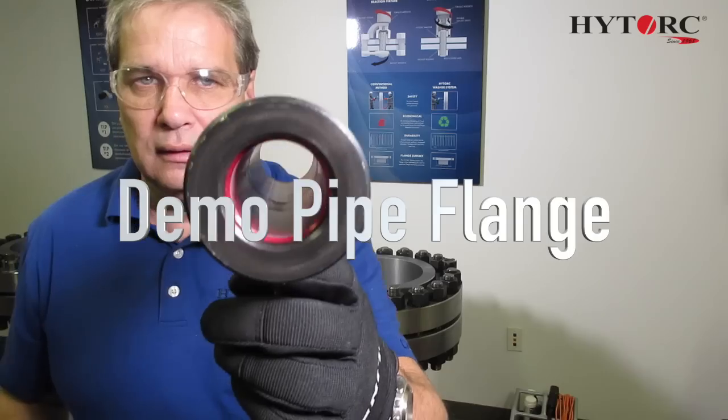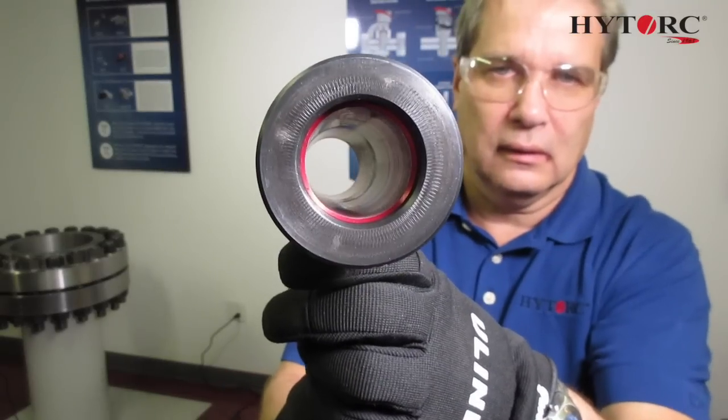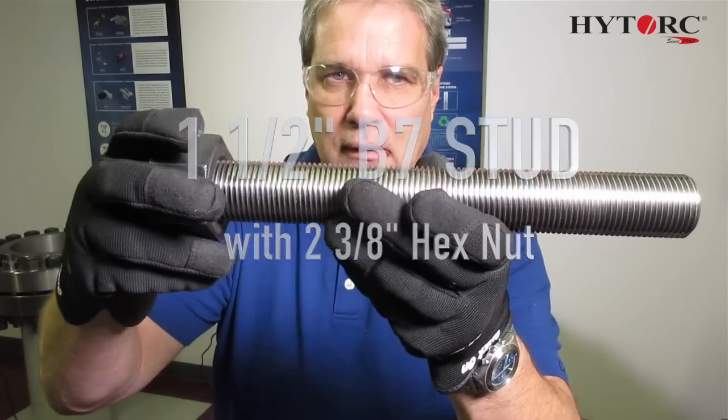For this demonstration we'll be using a fixture that simulates a section of a pipe flange. The hardware for this demonstration will be inch and a half B7 stud with 2 and 3H hex nuts.